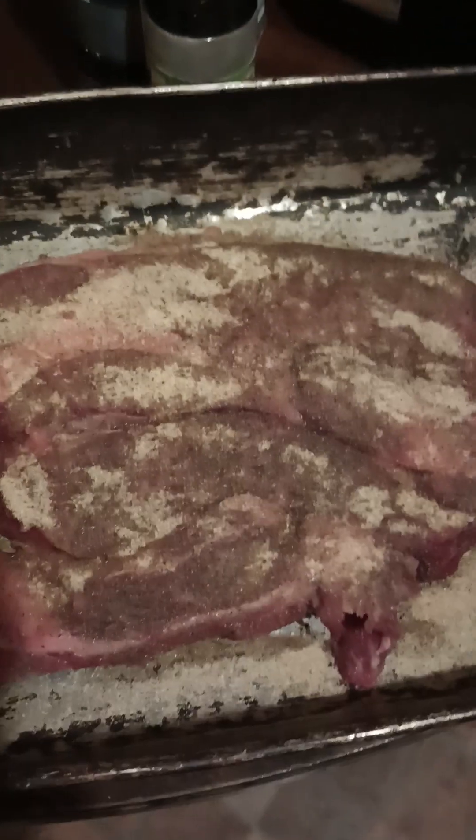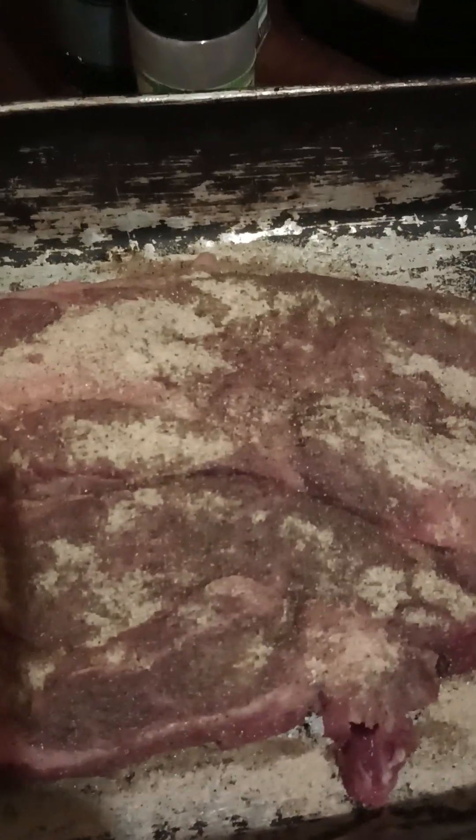At the last part of getting ready to prep my roast and put it in the oven, I just wanted to show you the last few parts of it.